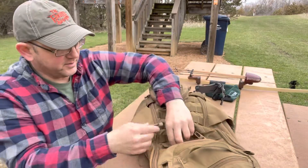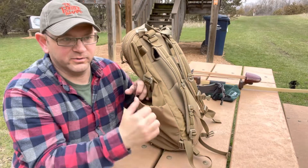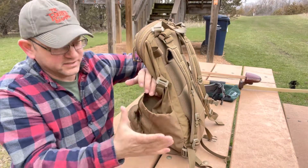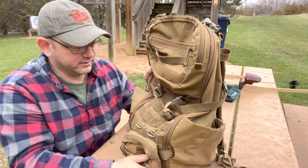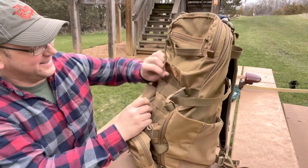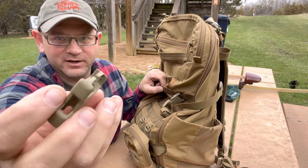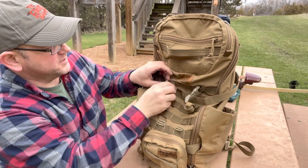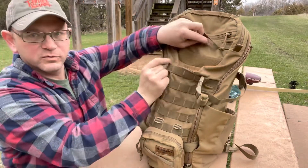Those are the only kind of nitpicky things I have with it — just the elasticky closures. They kind of feel like an old pair of underwear where the elastic is technically still elastic but doesn't really do much. I just wish these would suck in closer, and the inside organizer openings would suck in tighter. But other than that, this thing is built like a tank. The front pouch clips into the MOLLE webbing and you can move these around — that was actually a perfect demonstration of how easily they detach and reattach.